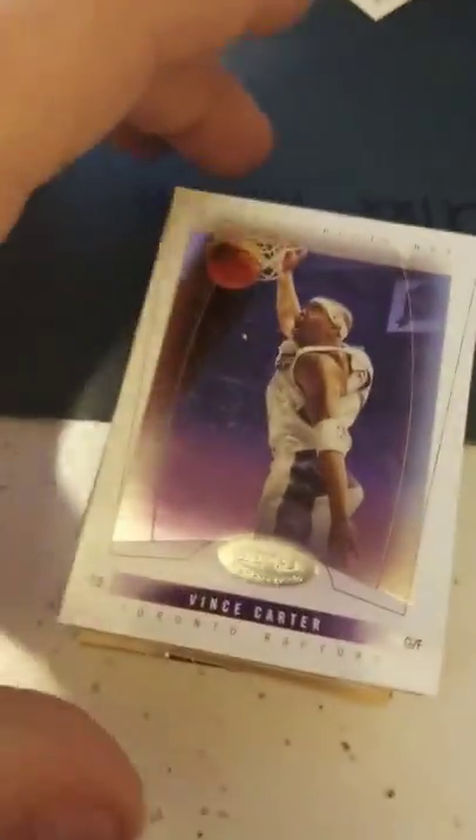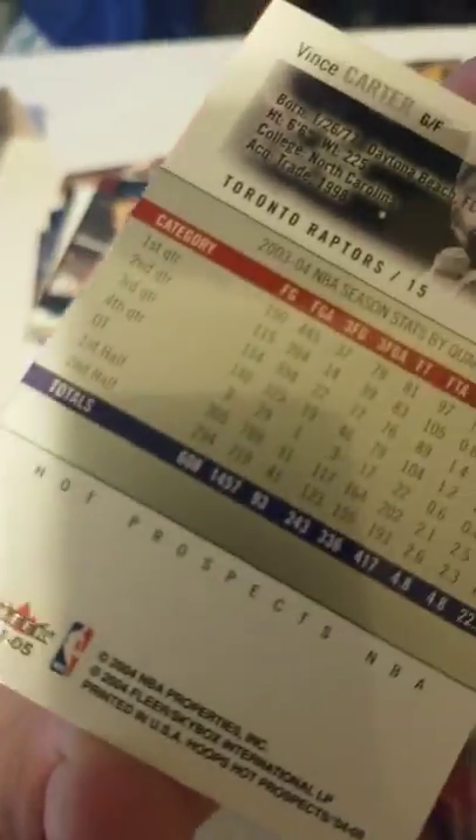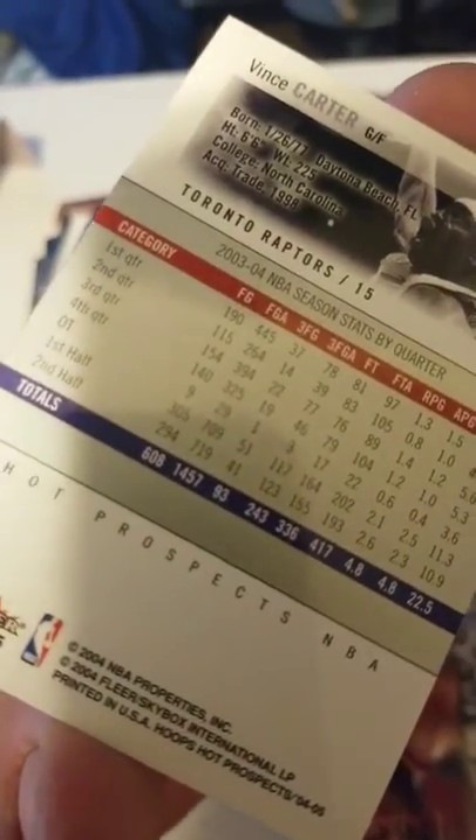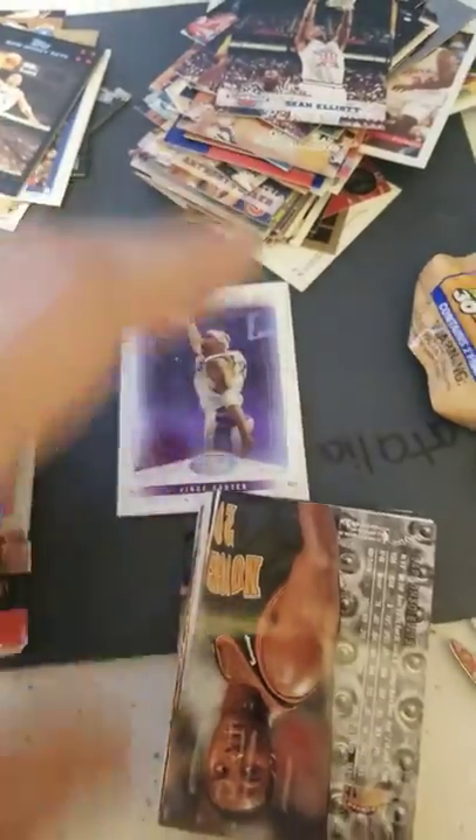There's a little mystery box in here with basketball cards. Let's see what's in the mystery box — I'm not going to open up the packs because it could be just about anything. I just want to show you guys what you get. Vince Carter, 2003-2004, so probably about a fifth-year card for him.